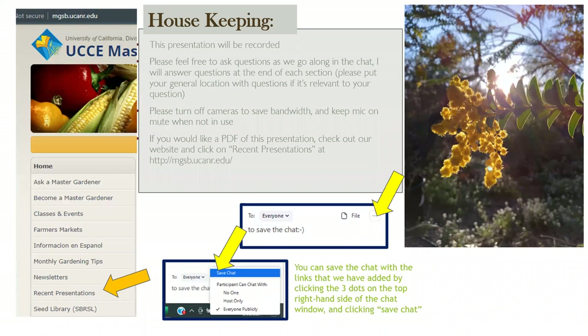Before we go further, a little housekeeping. The presentation is being recorded. Feel free to ask questions as we go along — I really love dialogue. I don't know if someone on the call is an experienced seed saver who'd like to share wisdom, or if you just saw the title and have no clue. All questions and comments are welcome. I have my camera off to save bandwidth, and everyone is muted, but feel free to unmute if you have a question. A PDF of this presentation will be on our website under recent presentations and on our gardening channel.